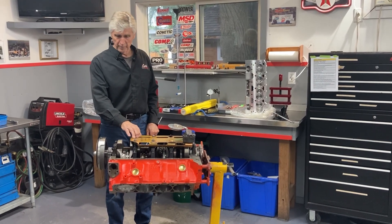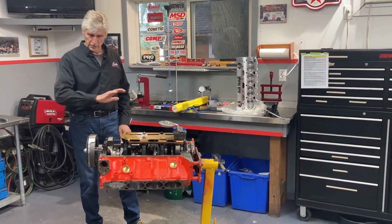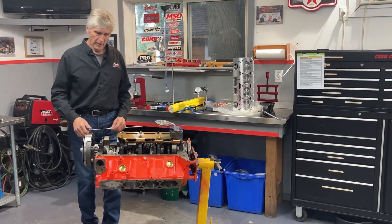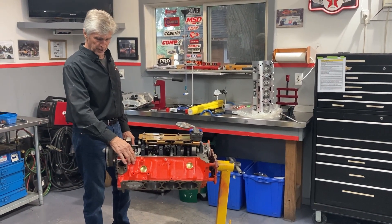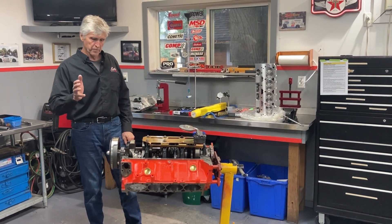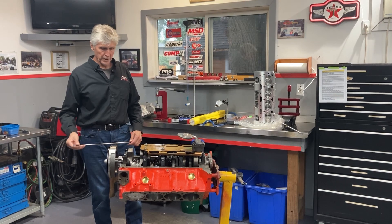This is the opposite of a budget build. Everything in this engine is brand new, and for a street engine, high-end parts and equipment. I actually started this back in the spring, so there are some videos of some of the assembly — pistons installed and so on — in previous videos. I had to set it aside because I had other things to do, but I'm finally getting back to it and just got all the parts. So I'm ready to go.